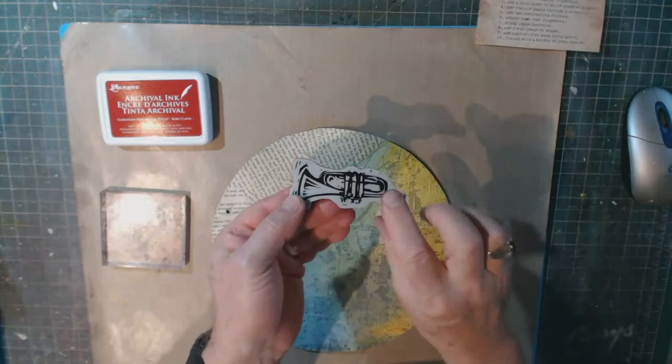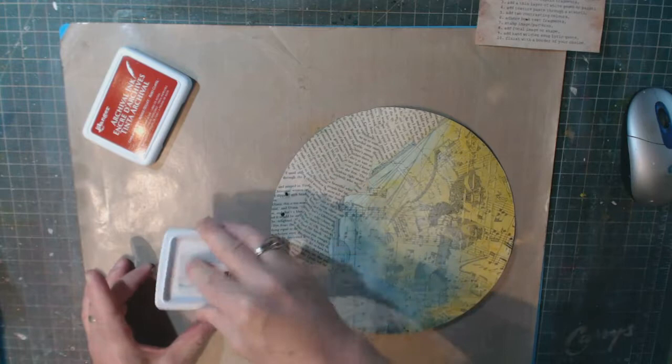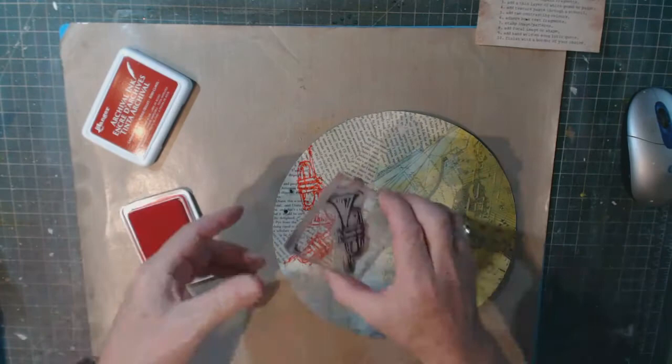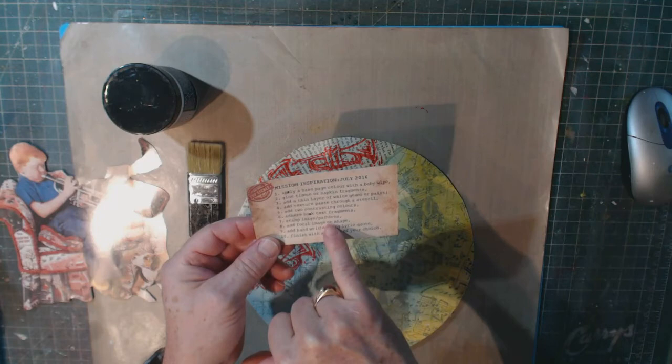Step seven: stamp an image or patterns. I'm using my Stampers Anonymous musical instrument stamps with archival red ink. I'm only going to use the trumpet stamp since that's the instrument featured in my focal image.